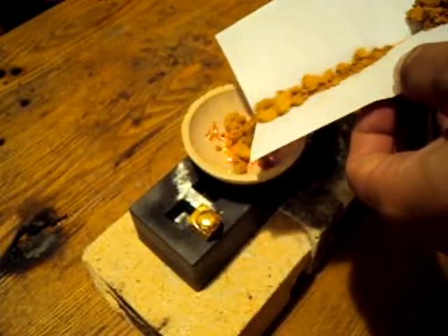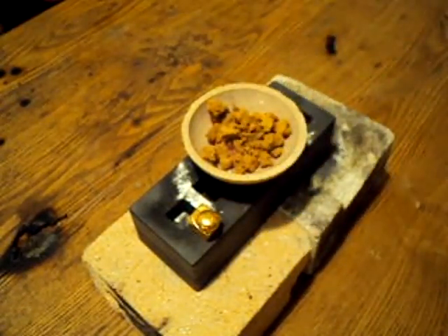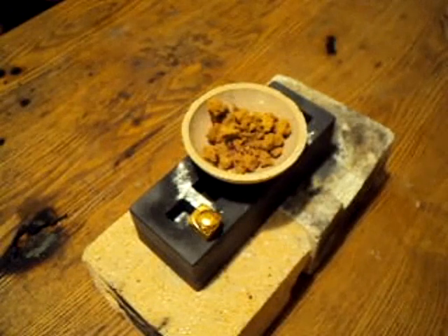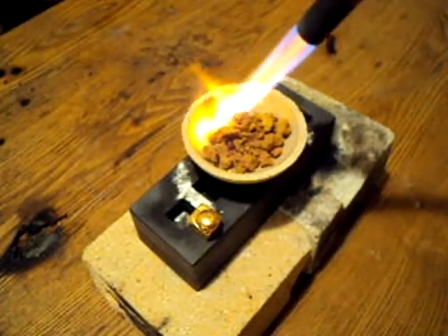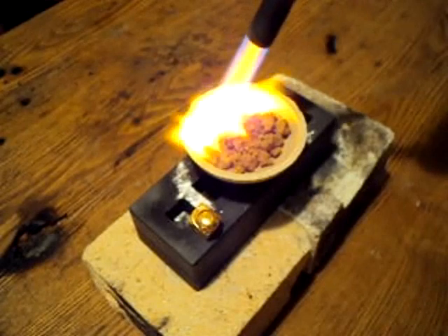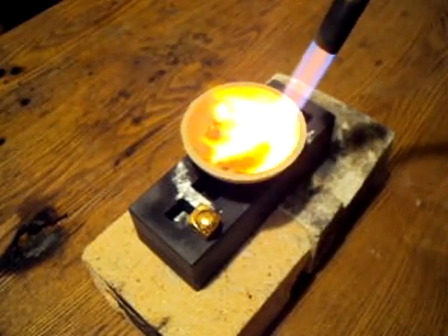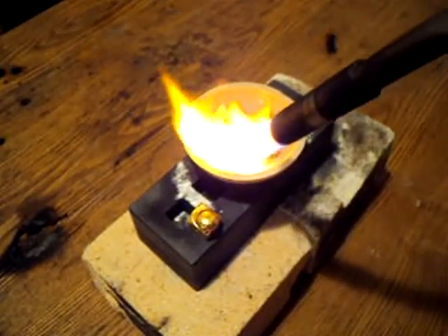I'm going to go ahead and add the rest of the powder. Put back my safety gloves and just start again. Start out with a nice low flame — this is more of a medium flame, but that's okay because my gold is very clumpy. You'll notice that the gold now melts much, much quicker in the powder state because the crucible is extremely hot.